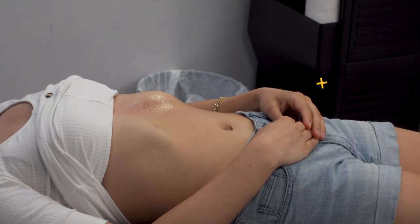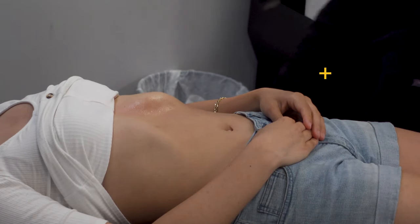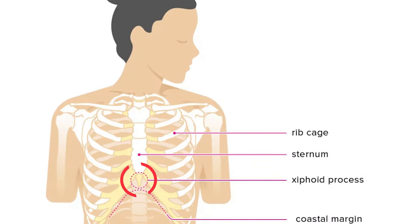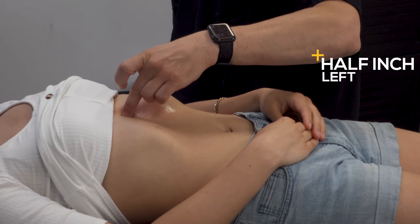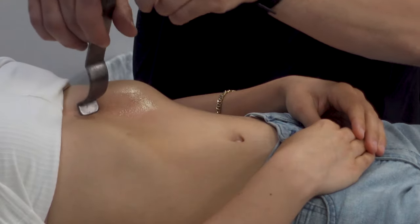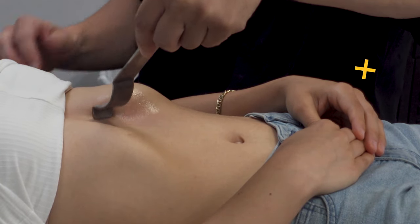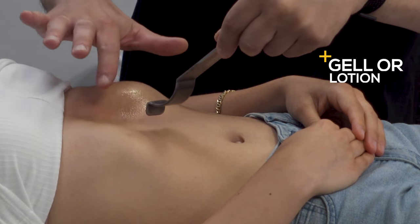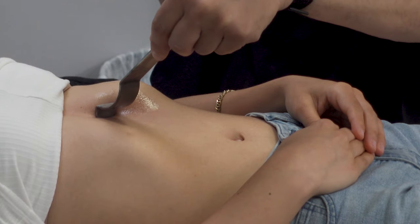You'll see it's right below the xiphoid process. The xiphoid process is where the ribs come and meet the breast plate, or the bottom of the breast plate. We're going to go about a half inch to her left, and then place this tool right underneath to kind of get underneath the ribs. I placed a little bit of gel — you can also use any kind of skin lotion to prevent chafing of the skin.